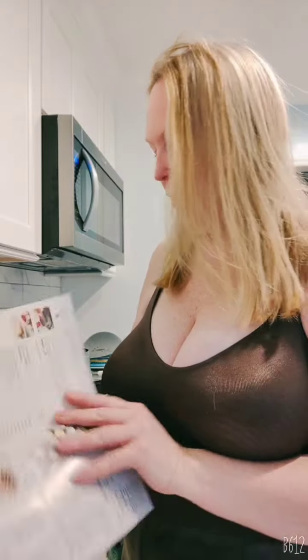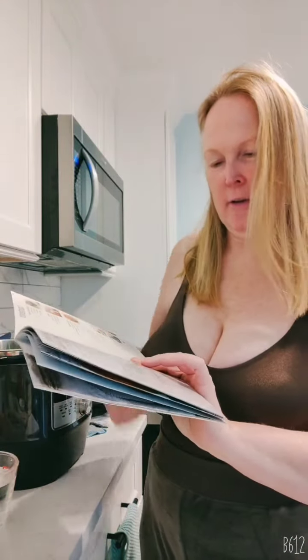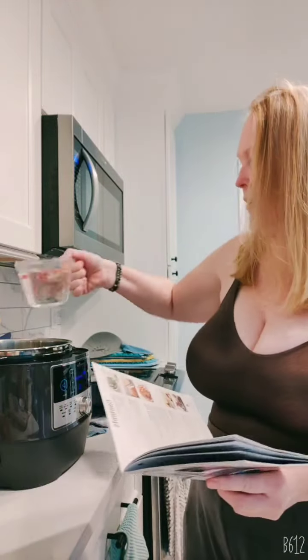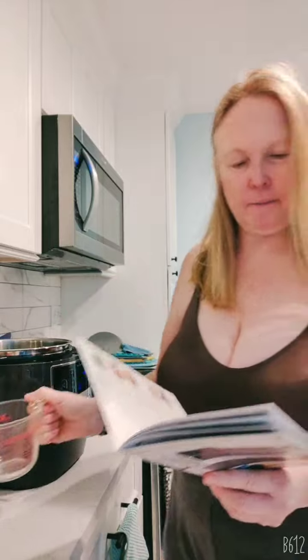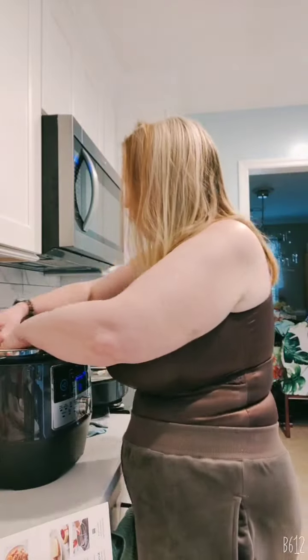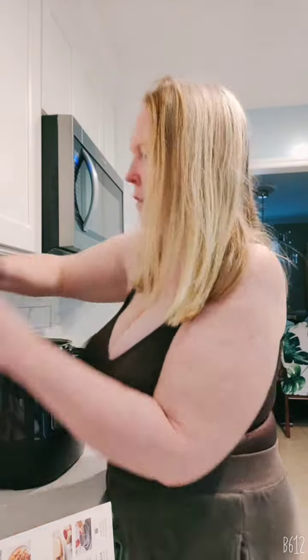We are going to place the wire rack into the inner pot, add a cup of water, and place six eggs on the rack. I'm going to show you guys how easy it is because this is my first time doing it — I just unboxed it. I got six eggs in there.